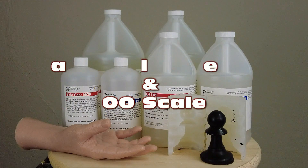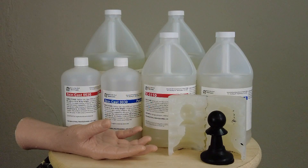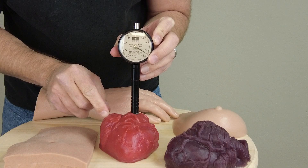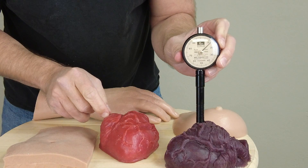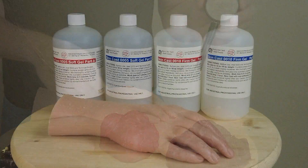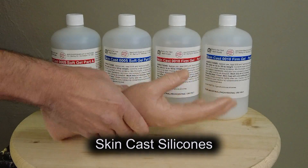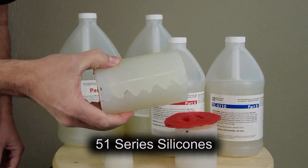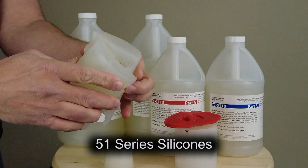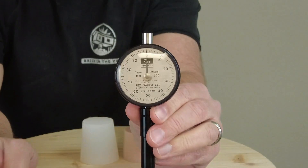Shore A scale and double O, or double Ought scale, for measuring hard and very soft silicones. One of the core pieces of knowledge you need to understand mold making and casting with silicone and other flexible materials is an understanding of the Shore A scale and, relative to that, the double Ought scale. We've recently introduced two new lines of platinum silicones — extra soft for medical simulators as well as firmer silicones for molding and casting applications. So this is a good time to cover the new silicones as well as revisit the Shore A scale and the lesser known double O scale.